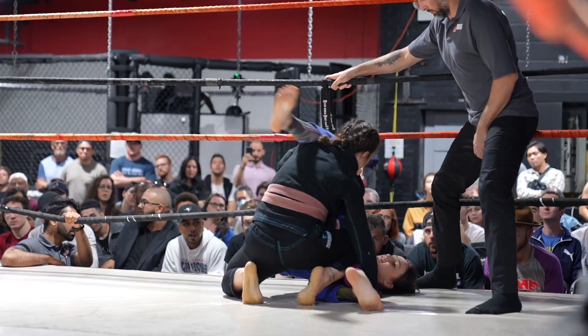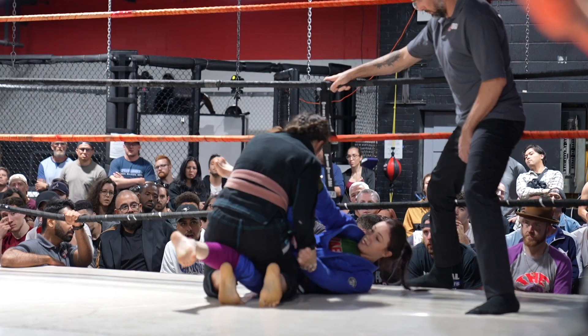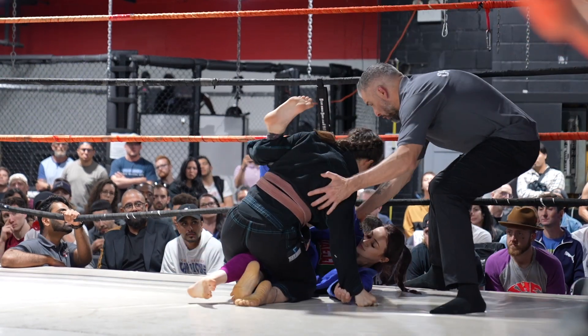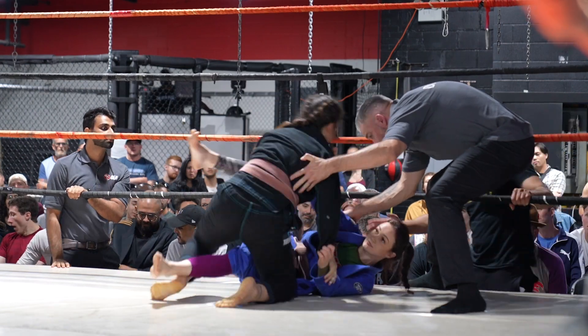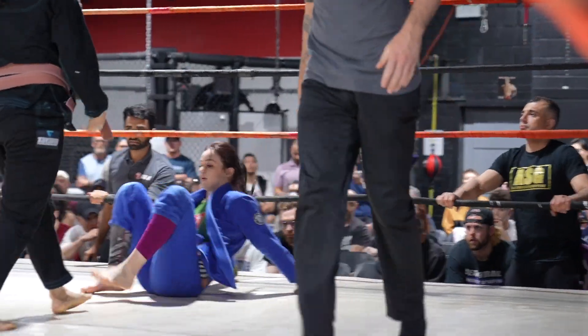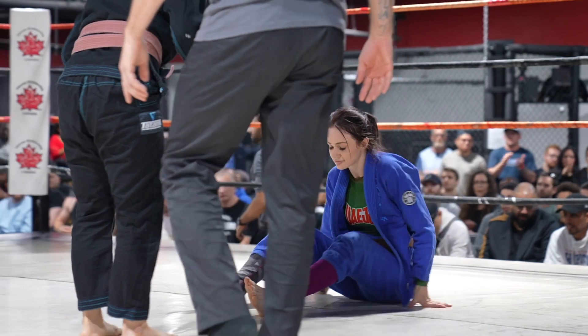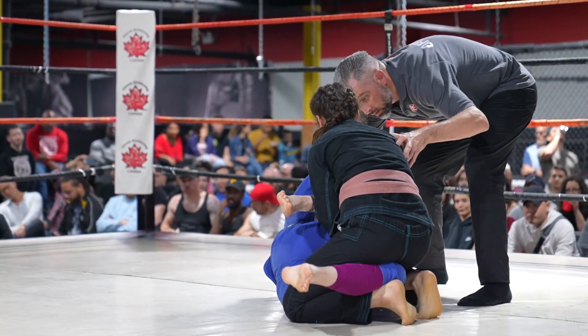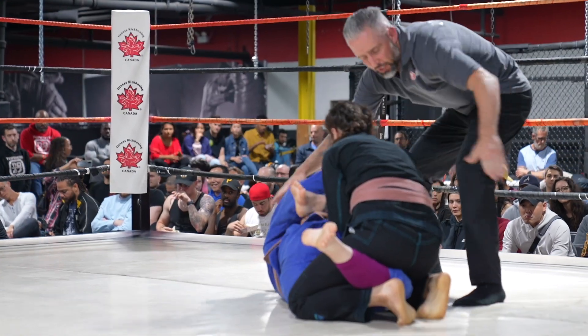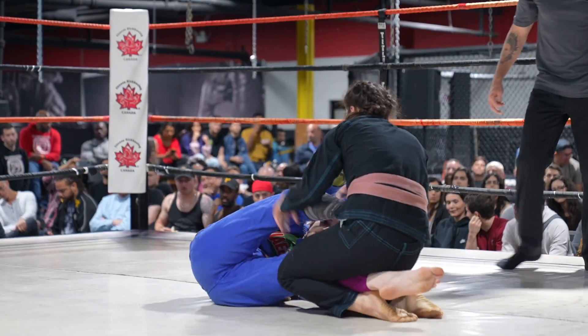Both these girls are ready to go — going for the triangle, but it's hard to get. Beautiful work from Mariana using that knee to stop the triangle. Both these girls are very technical right off the bat — very impressive. This is just the start of the match, but I can tell this is going to be a very good one — a nice technical battle. Technical and exciting, sometimes it's one or the other.